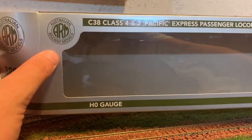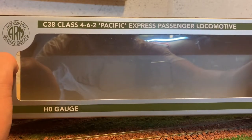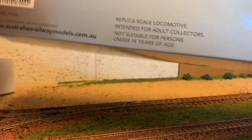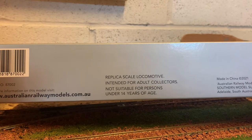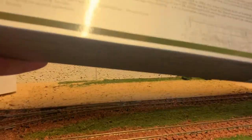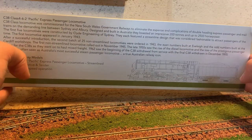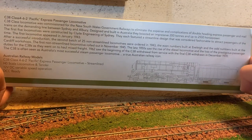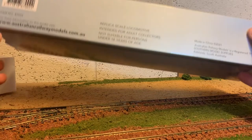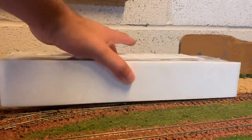You can see up here we've got the Australian Railway Model logo. We've got the name of the engine across the top - it's a C38 Class Pacific express passenger locomotive in HO gauge. You can see the number of the engine, which is 3803. On the back there's some information - feel free to pause if you want to read that. There's a diagram at the bottom as well, which is quite cool. This is also DCC ready, which is good to know - I believe it's an eight-pin DCC decoder that can be fitted.